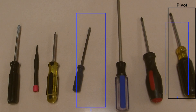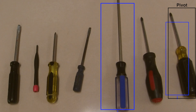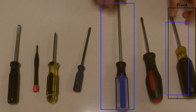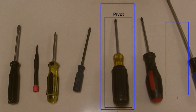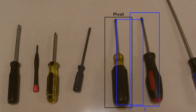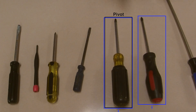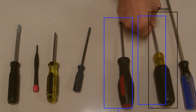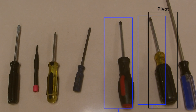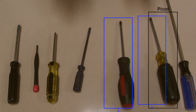Now our counter moves in and we see that this long blue screwdriver is longer than our pivot, so we'll swap those. Then our counters move in and this yellow one is longer than the red and black one, so we'll switch it with the pivot. Now we know that our pivot is in the right place, so we can separate this into two different sorted arrays.